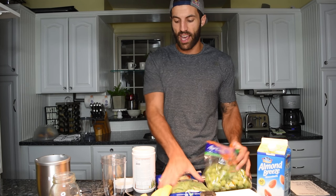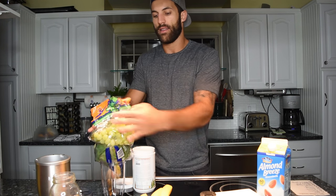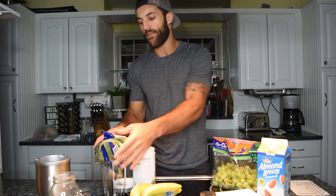Before we get going, there are three things I really enjoy about smoothies. The first one: it's really quick to make. Second, it's very easy — I like to say it's kind of idiot-proof. You just kind of toss it in and it's done. You don't really need to be a chef. Don't have to have the skills that I have.